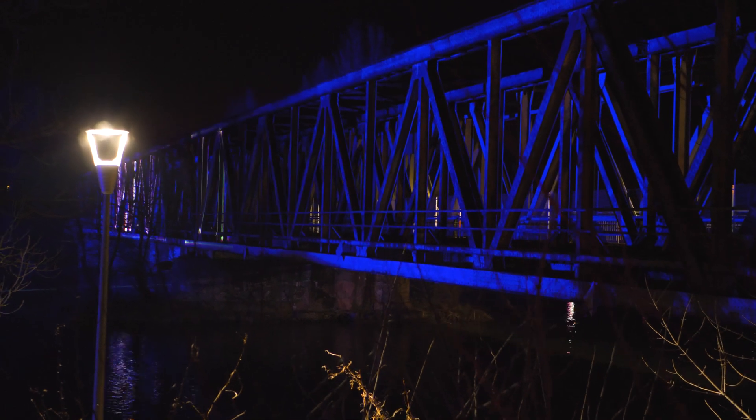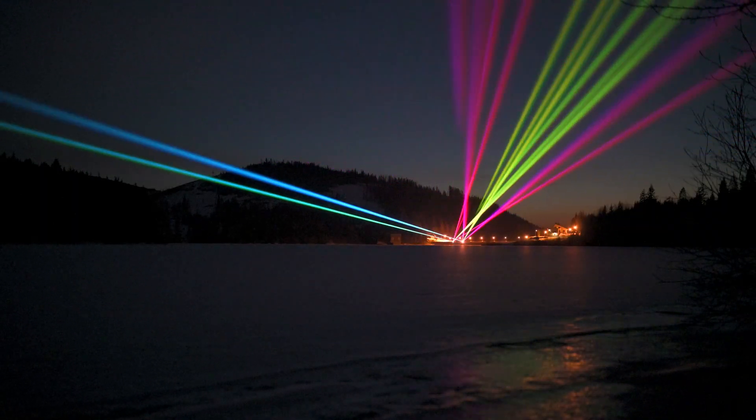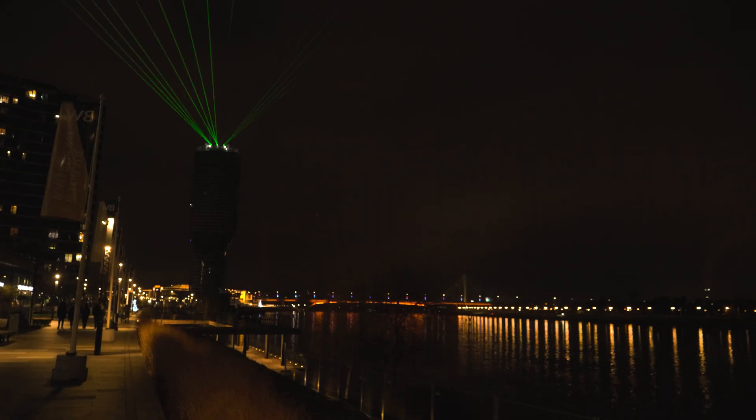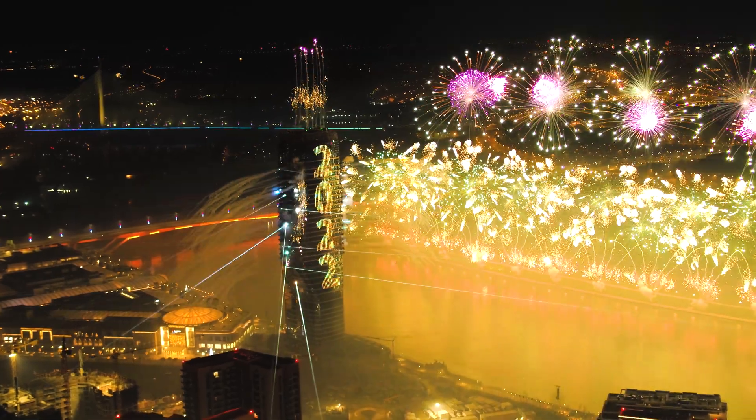The 2022 Spectrum is a complete package for laser display professionals, suitable for large-scale outdoor shows and touring. The Spectrum is a robust, reliable, world-class performer.